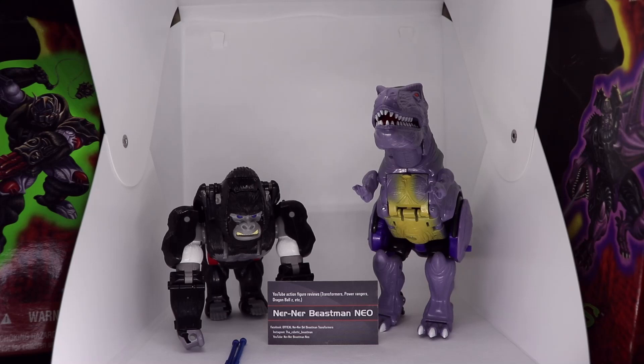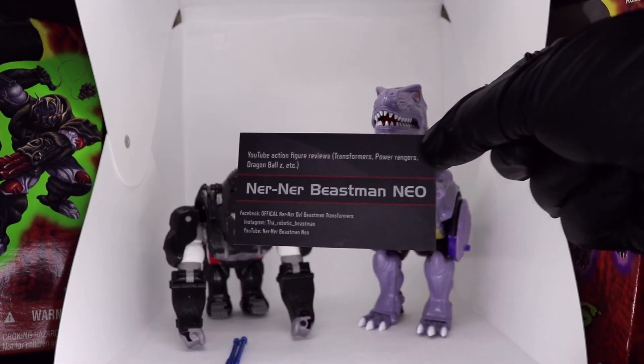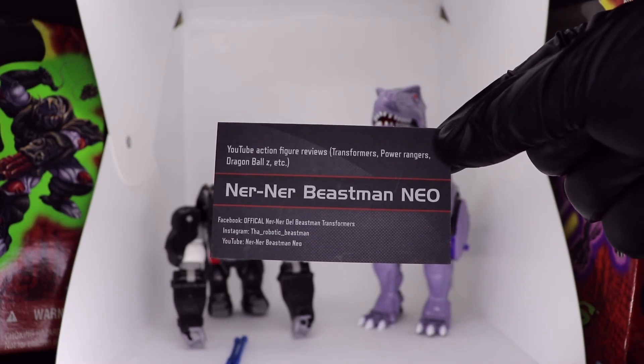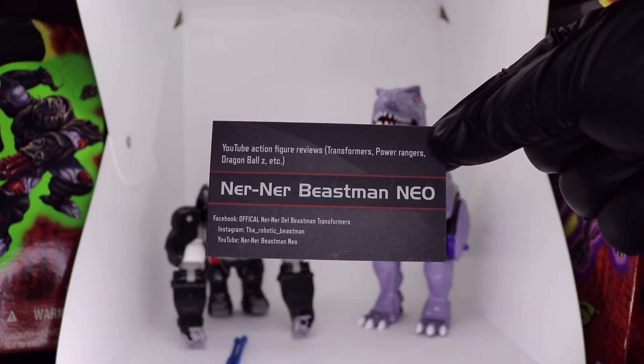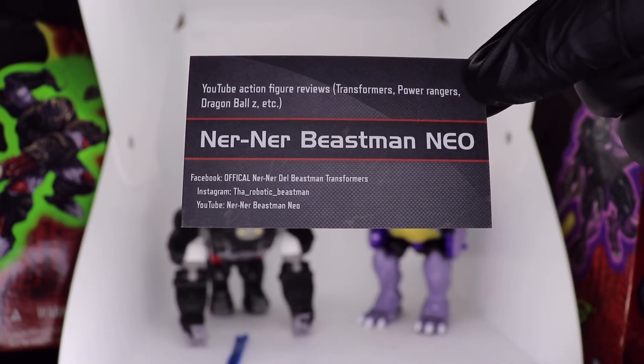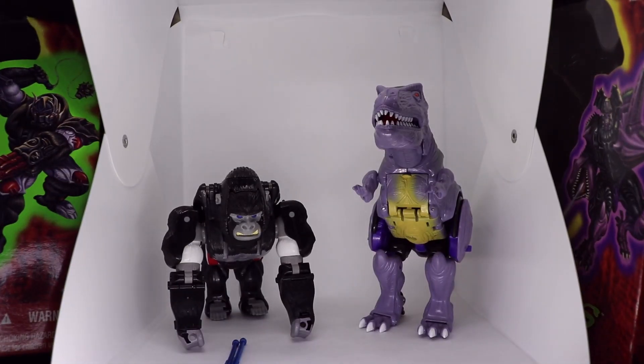I do have the business card here. He's another really cool, really good quality reviewer — Nerner Beastman Neo. You can find him on Facebook, Instagram, as well as on YouTube. These were gifts from him. He's a really cool dude. I would definitely recommend going to his channel, watching some of his videos, and subscribing to him.